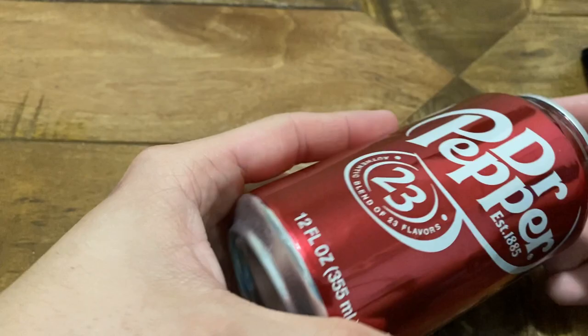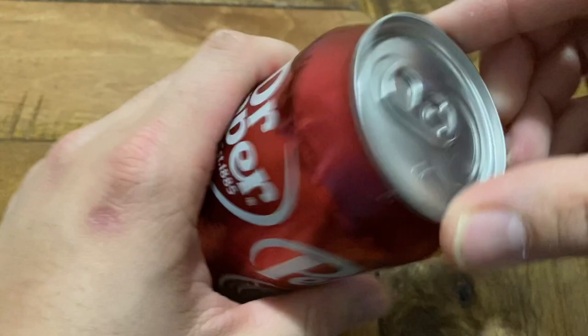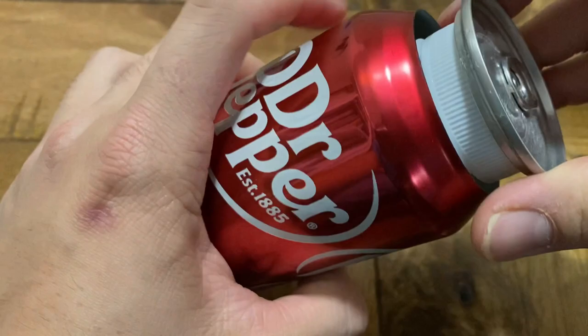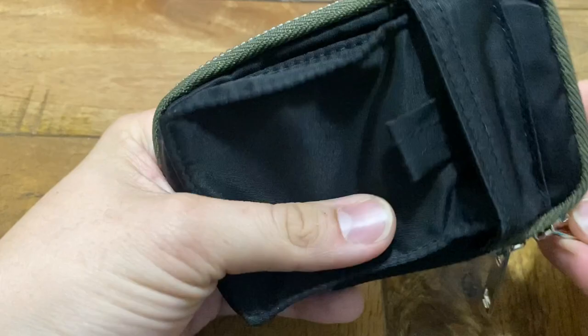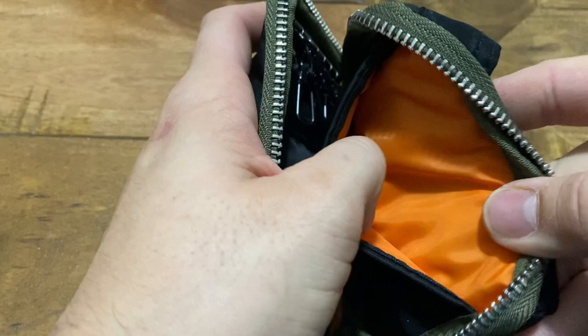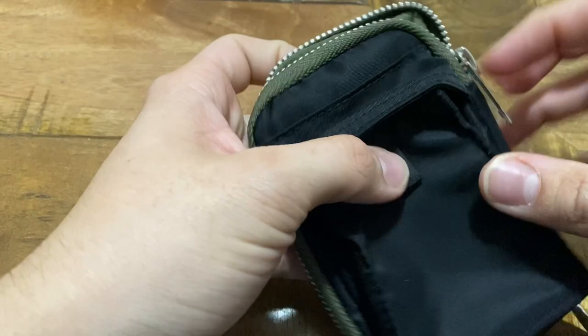A couple of items that are not watch-related but do get an honorable mention. This is a Dr. Pepper diversion safe can — you just unscrew it. You can't really store watches inside but you can store your rolled-up watch fund in there, a few thousand dollars for the next Omega purchase. This here is a key organizer — clip your keys, keep everything nice and organized. It feels really good quality with a little pocket and a back pocket. This was like nine or ten dollars.